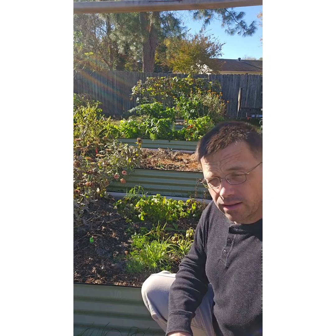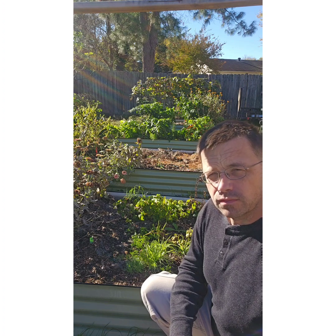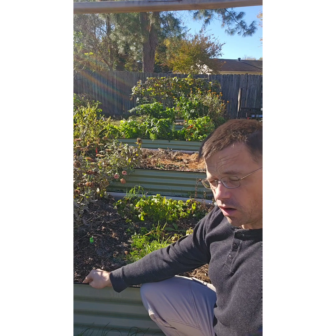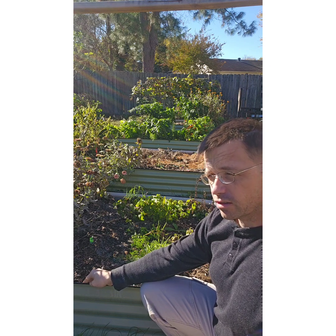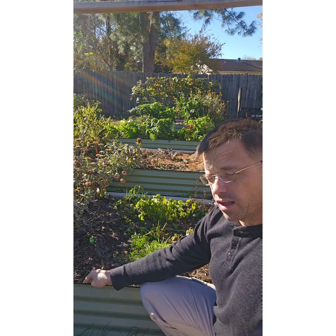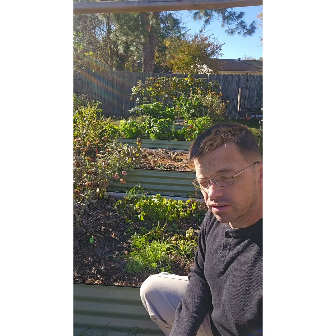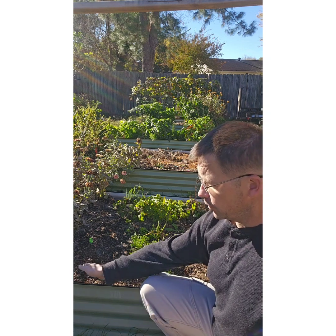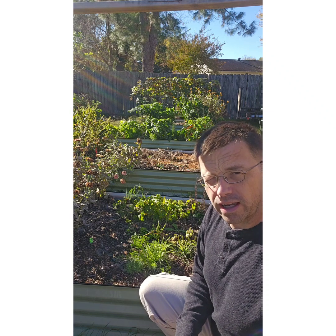There's been a big movement recently with people getting into gardening. If you're thinking about it, unsure where to start, or even if you're already gardening and want to upgrade, these corrugated metal raised beds are the way to go. We bought ours this year and had the best garden we've ever had. In the past we used wooden raised beds and they just don't last — the wood rots. These are designed to last more than 10 years; one guy we followed online had his for 20 years and they were still in good shape.